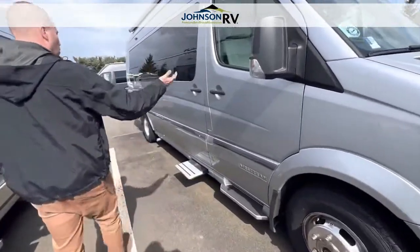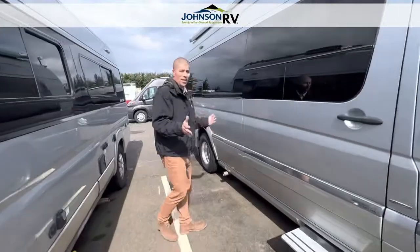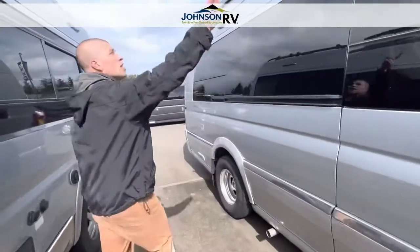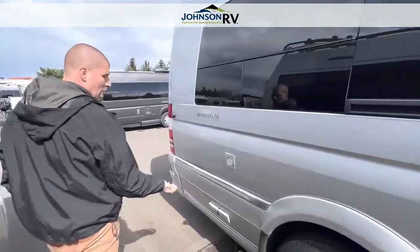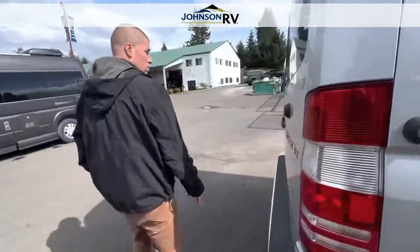It's full body paint, silver exterior, very sleek, no decals — which I do like, I like that when I'm out traveling myself. You have a power awning up top here along with some outdoor plug-ins here, so if you want to hang out outside, you can use the van's power there.